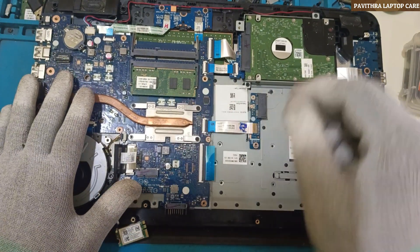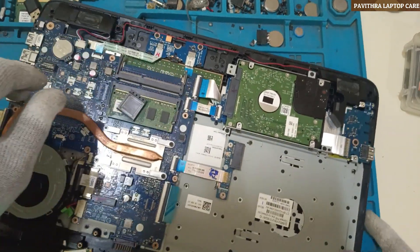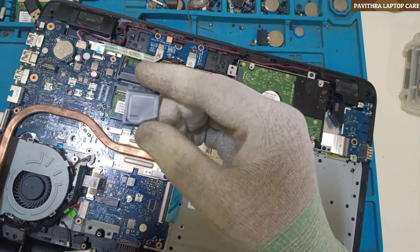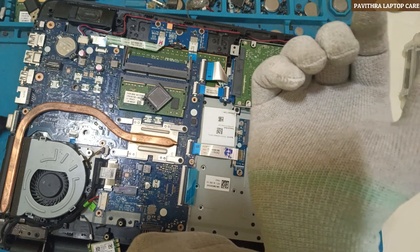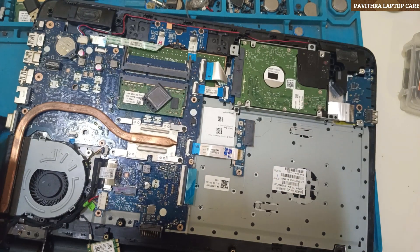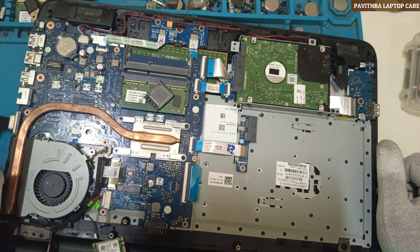I wanted to tell you one important thing regarding the IO. Usually the IO is KB9022Q — it's a programmable IO. Usually what people do is take it from a scrap board and put it in, and sometimes the problem gets solved. Or sometimes they replace the IO, and after replacing, we have to do the program.